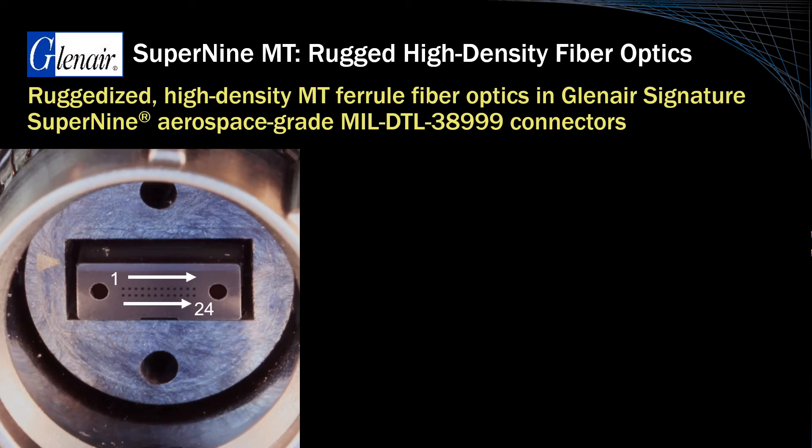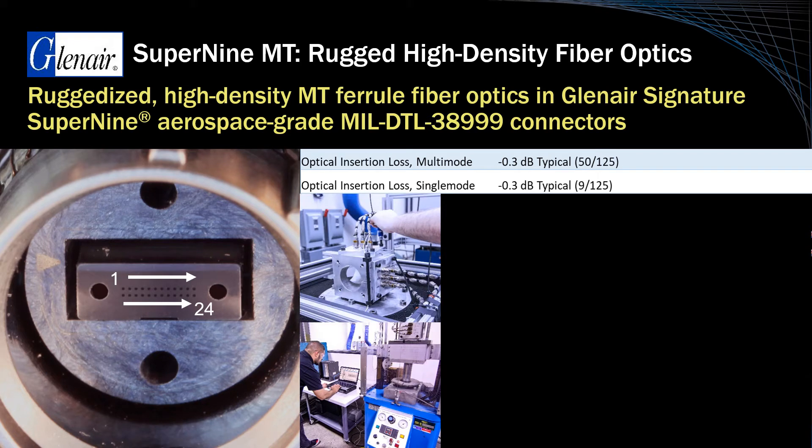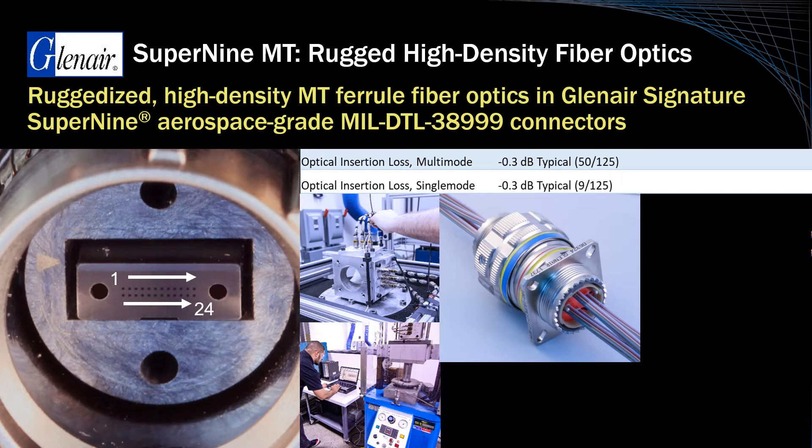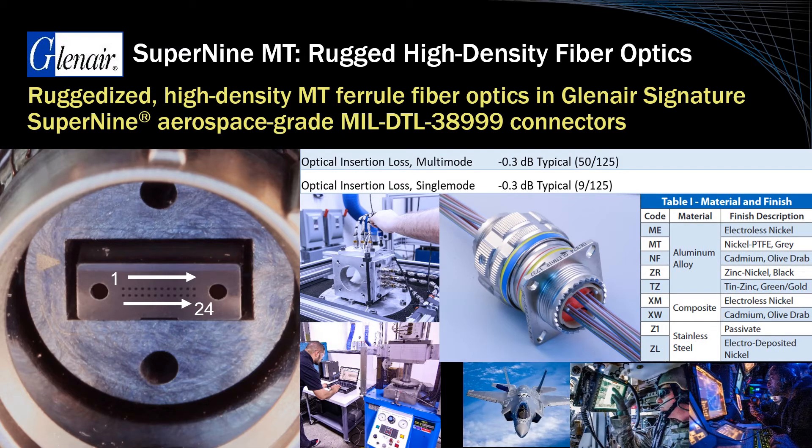With up to 24 fibers in a single compact ferrule, this is an amazing amount of data throughput in a fiber optic interconnect, with insertion losses of only 0.3 dB or less for both single-mode and multi-mode fiber under rigorous shock and vibration conditions. All Glenair Super9 interconnects deliver IP67 environmental performance in the mated condition and are available in material and plating choices suitable for air, land, and sea applications.